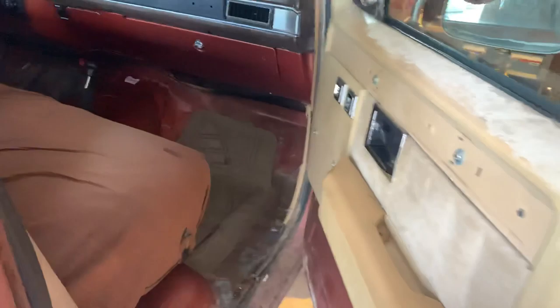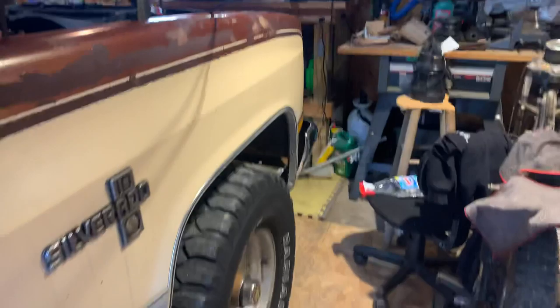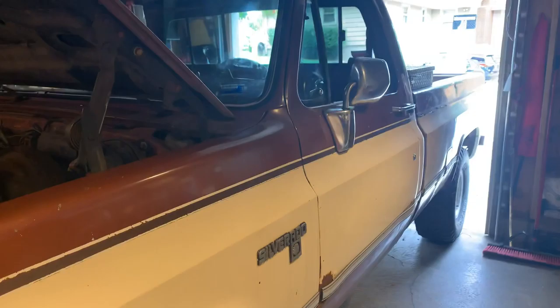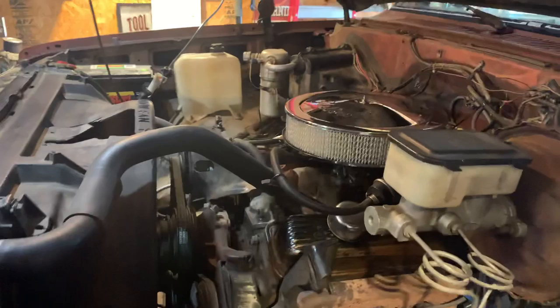I didn't do much to the interior. I just put a blanket down because the bottom was pretty torn up, but I need a new floor pan on this side also and new rockers. I put a new window motor in on that side, and I got some new trim. I just need to redo the whole interior, but for now I'm just doing small stuff that it needs until I get a well-paying job. I'm 15 right now so it's kind of hard to get a good chunk of money easily.